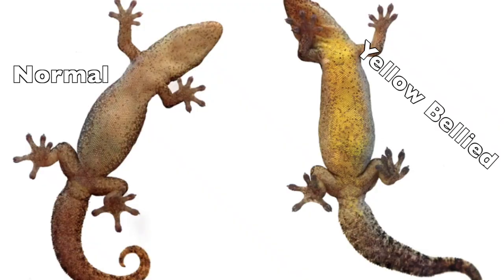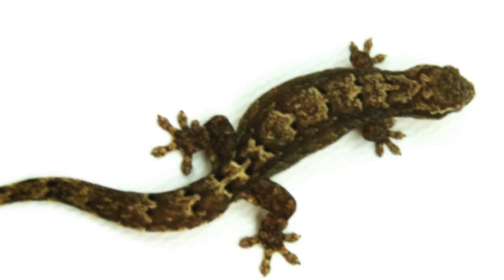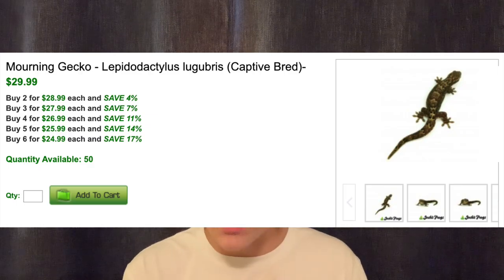Morning geckos are becoming more and more available online, at reptile expos, and in some reptile shops. The price really depends on what morph you're buying. There are a couple of different morphs such as yellow bellies and Hawaiian — those should be around $50 per gecko. If you want just a normal morning gecko morph, which is what I have, they should cost around $25 per gecko.